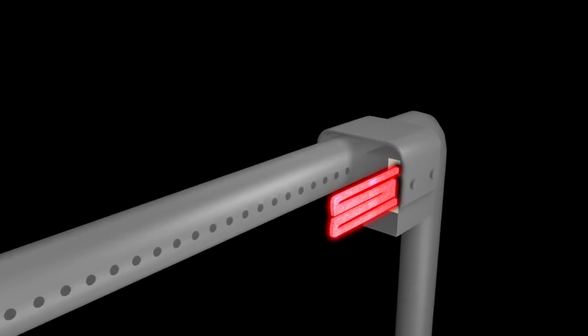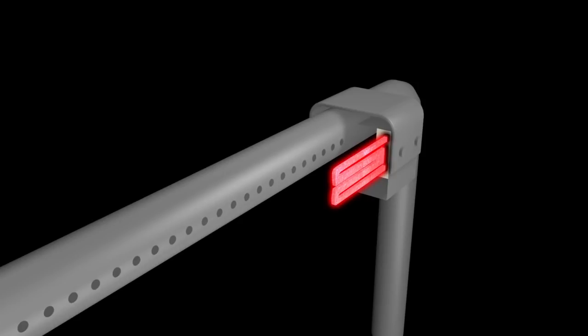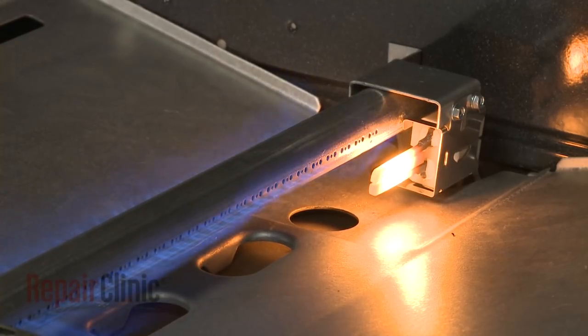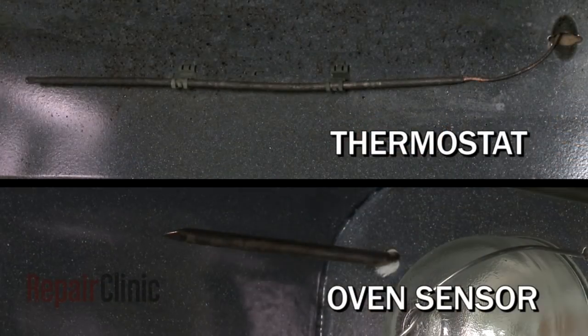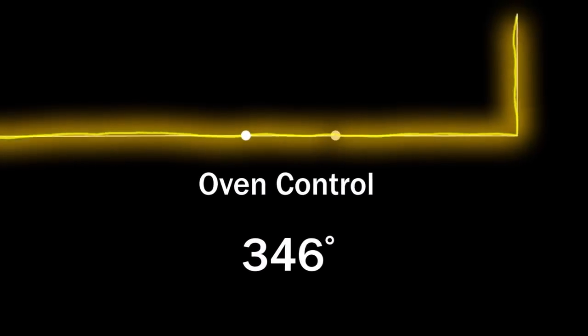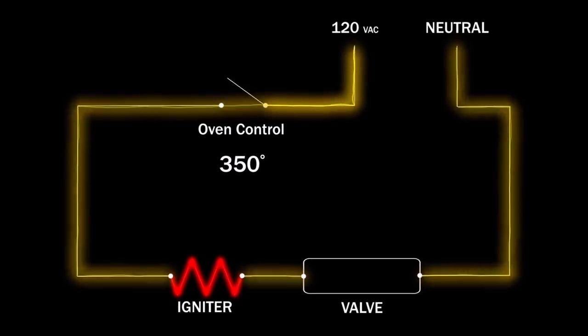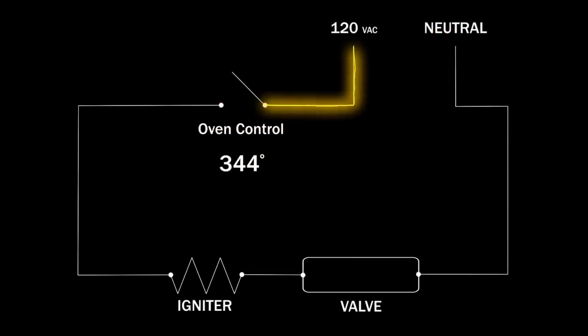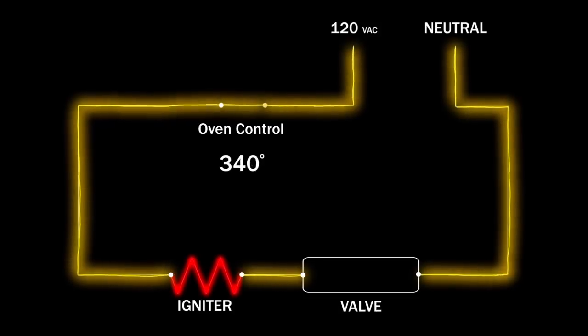The gas travels through the burner tube until it reaches the bake or broil igniter. By this time, the igniter temperature is over 2,000 degrees Fahrenheit, so the gas is easily ignited and the appropriate burner will begin to heat. The igniter remains on to keep the safety valve open until the oven reaches the designated cooking temperature. When the selected temperature is reached, the oven control shuts off the voltage to the igniter, the arm inside the safety valve closes, shutting off the gas supply to the burner.